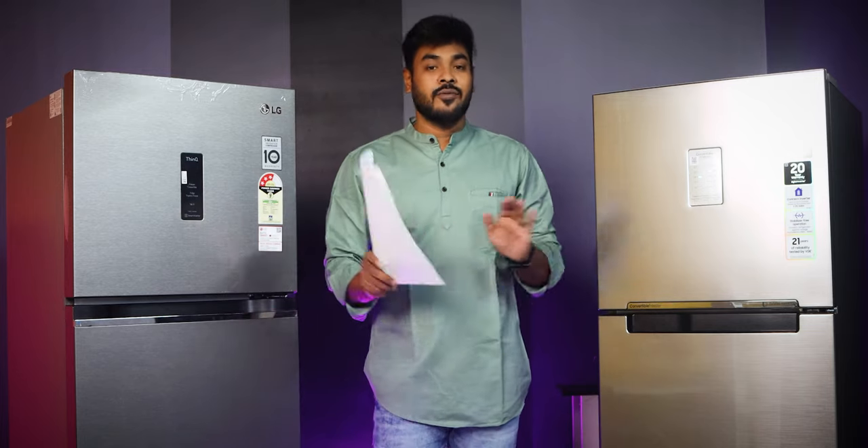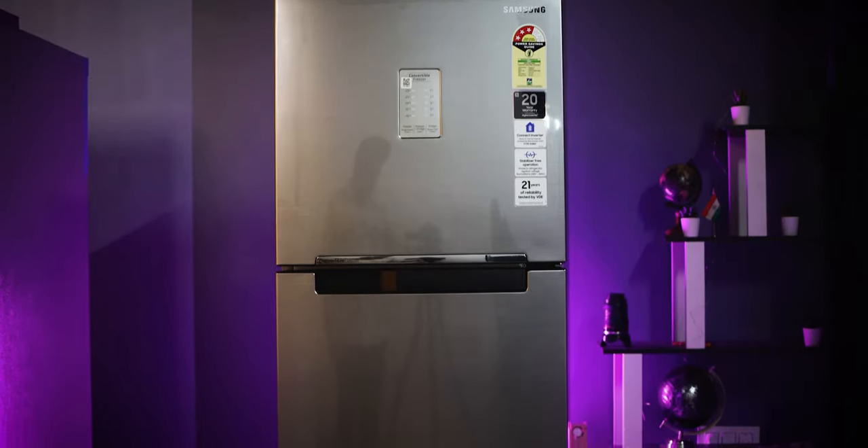Hi friends, my name is Tech Report Channel. Today we are here with the Samsung 2023 model double door refrigerator as well as the LG 2023 model double door refrigerator.